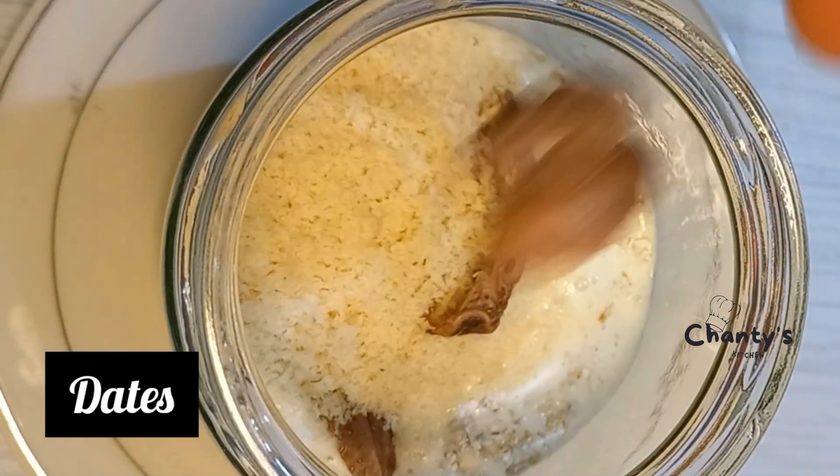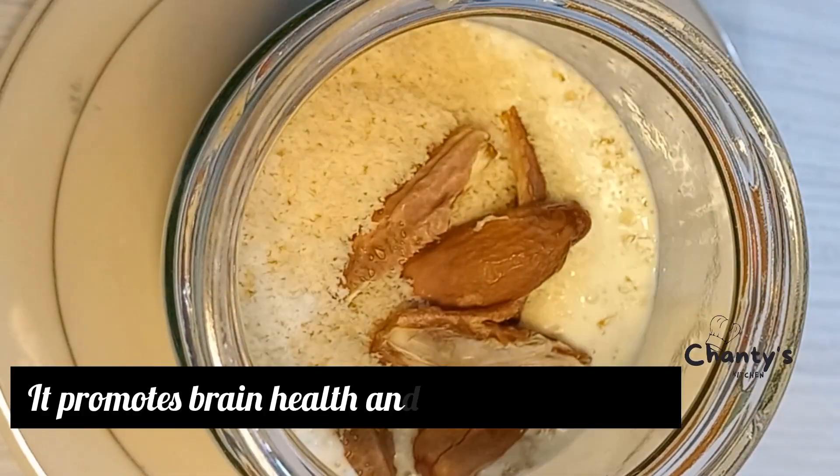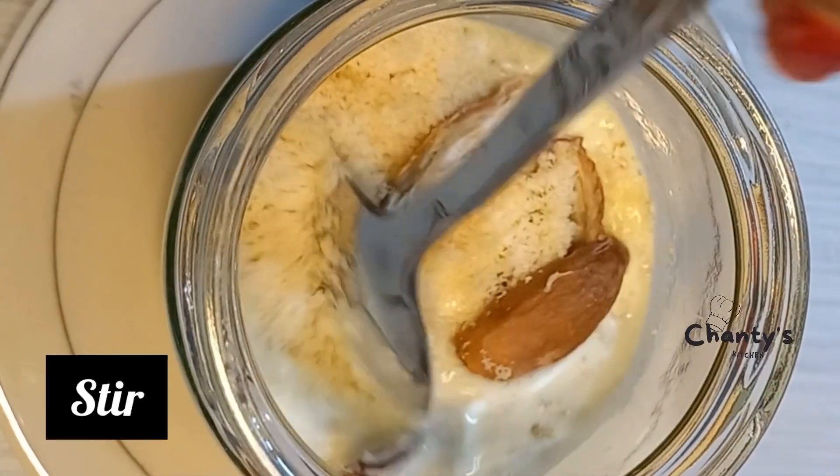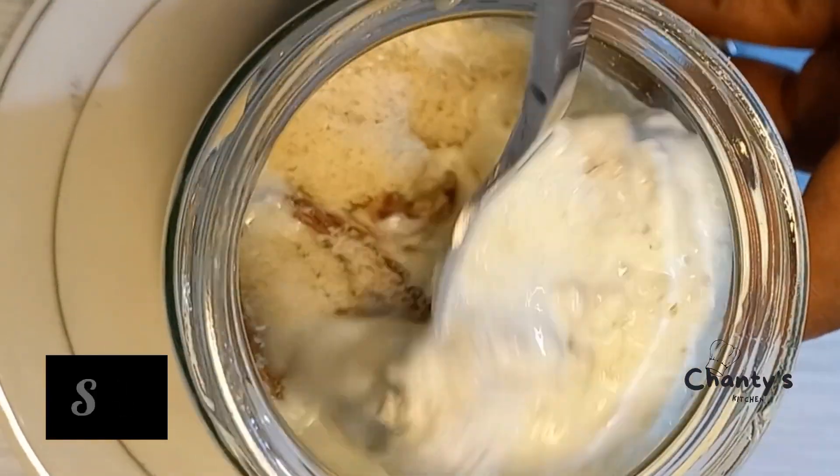Dates go in next. It promotes brain health and lowers cholesterol — that's the benefit of dates. So you are going to stir.